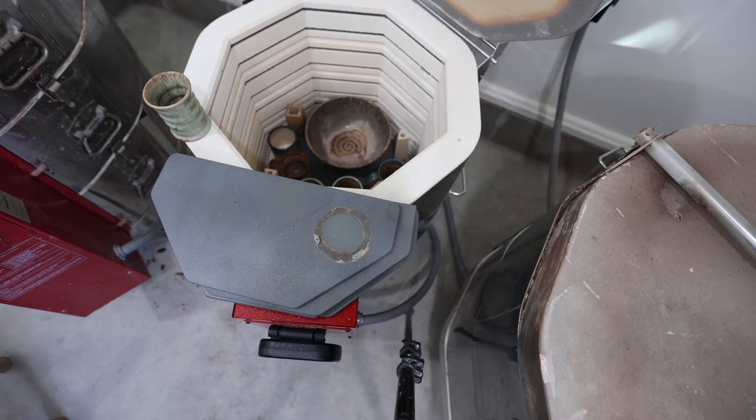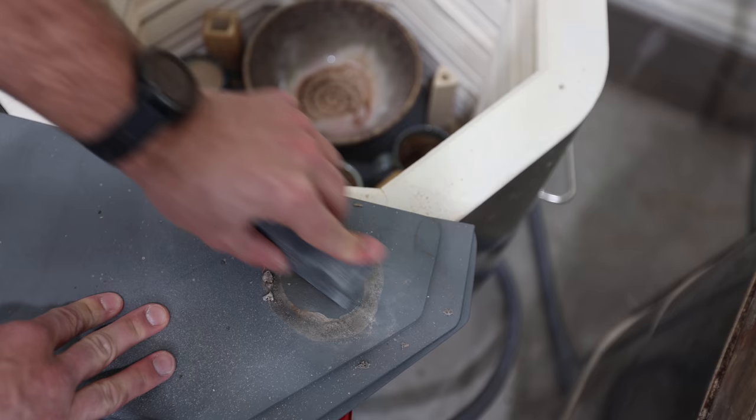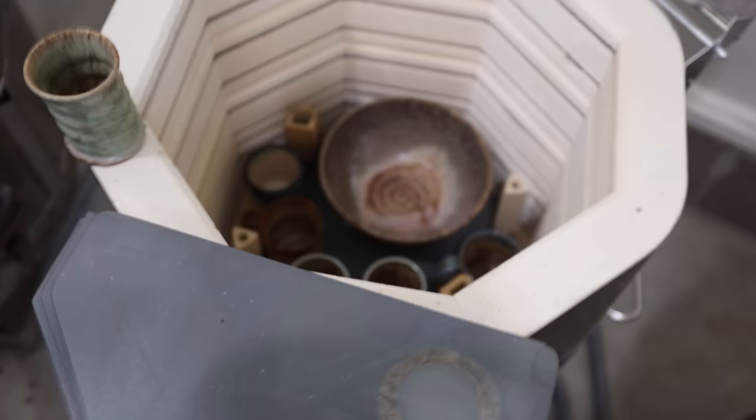If you wanted to, you could fire it again upside down — that's actually how I came up with that idea. They also make this little thing called the glaze eraser, and see how easy that is? Oh my gosh. Now you're back in business. That's just one of the many reasons why the Advancer kiln shelves are amazing.